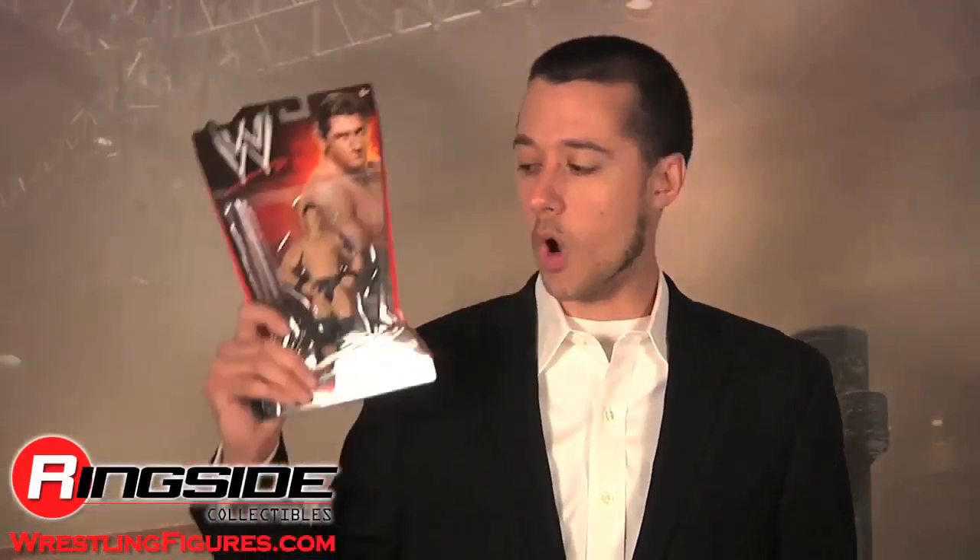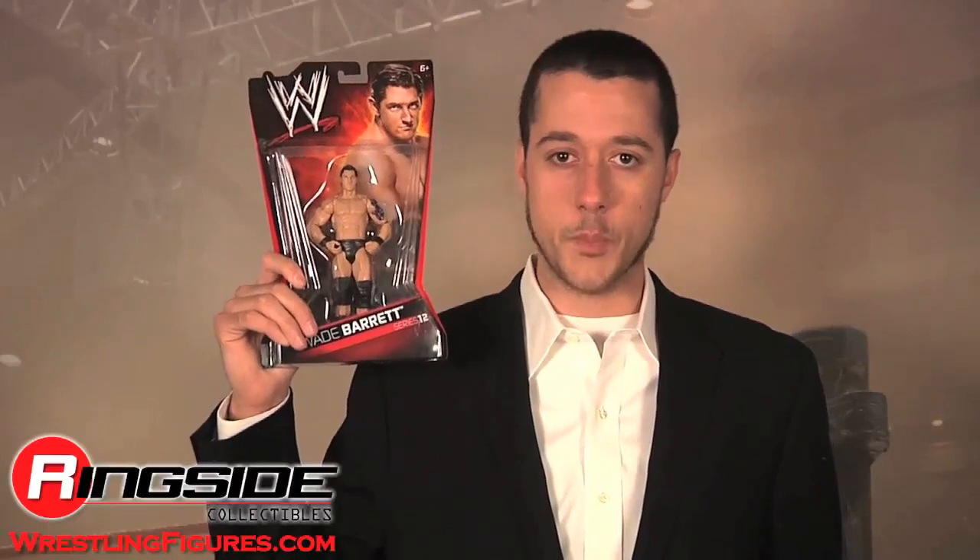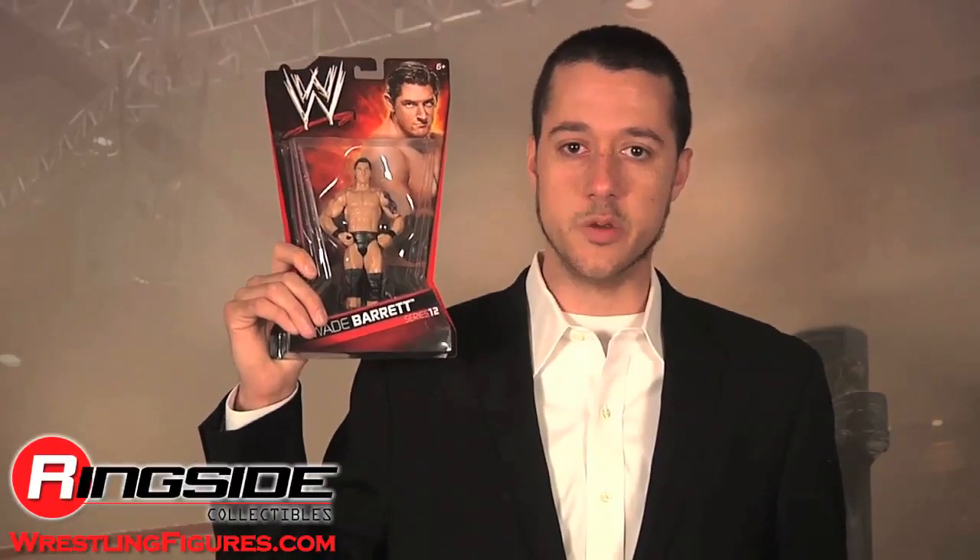Welcome to Ringside Collectibles Figure Insider. Wayne Barrett, no longer bound by the Nexus or the Core, takes a look at the bigger picture in Mattel's WWE Series 12.